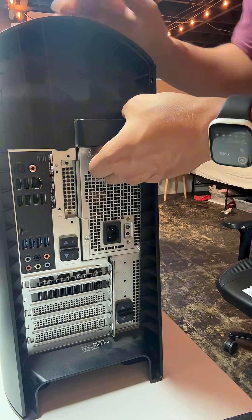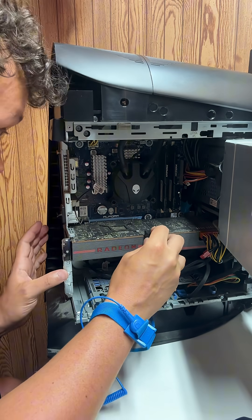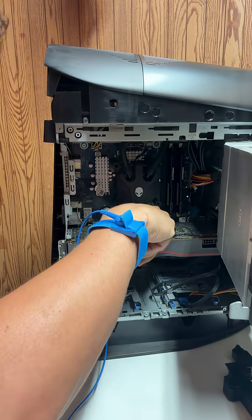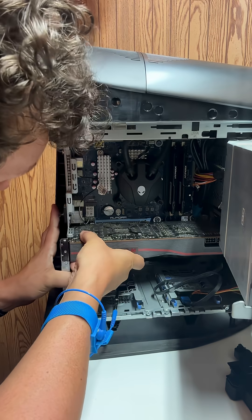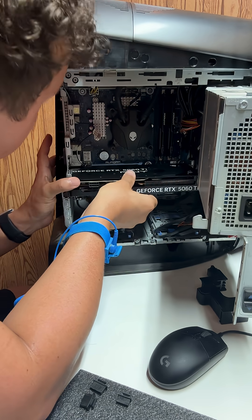We are going to switch out the card. I was actually having a little bit of trouble — there's this little blue piece in here that you actually have to push pretty hard, and it releases.